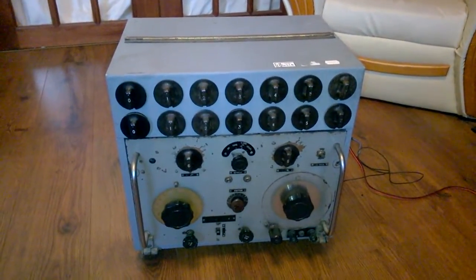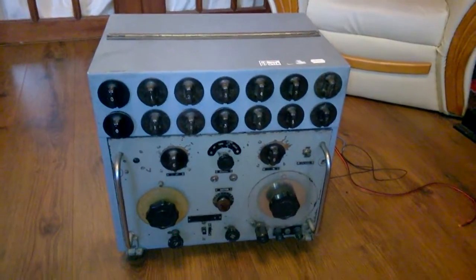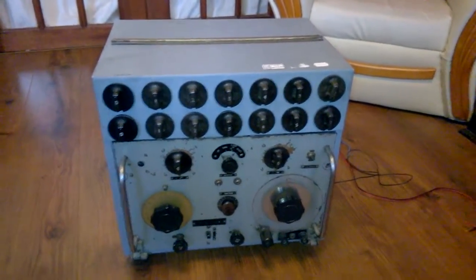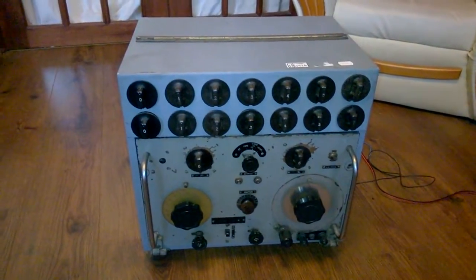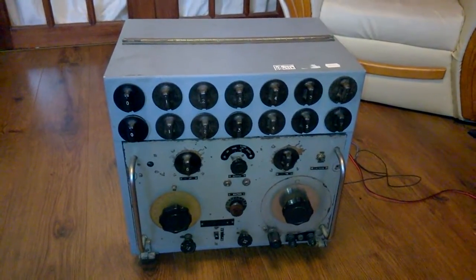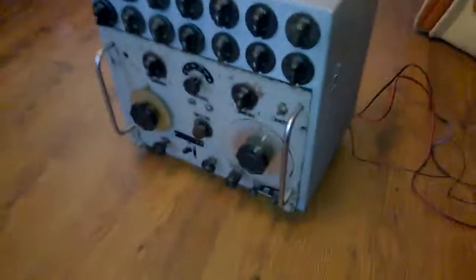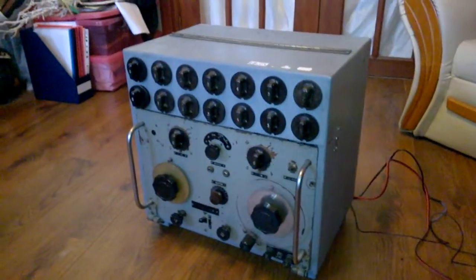This is a Marconi model 730 marine communications receiver, apparently made in the early 1930s. It would have lived in the communications room of a ship — probably a naval ship. It's originally battery-powered, using accumulators which would have been charged by the ship's generators.